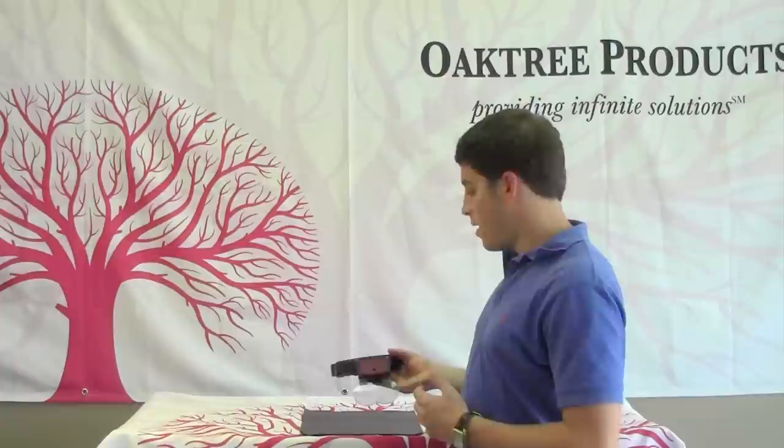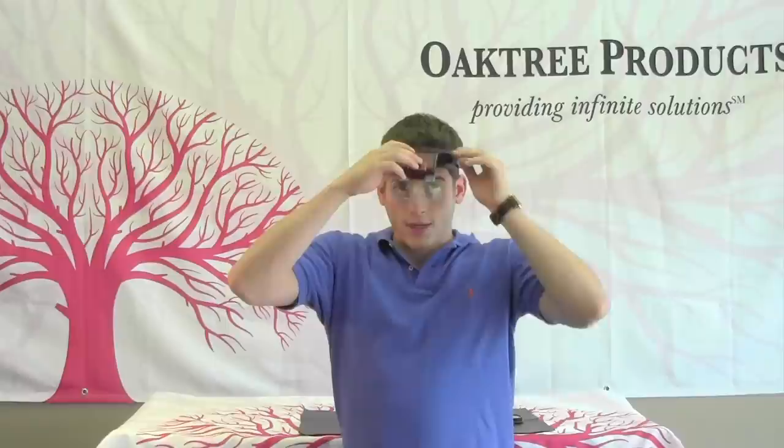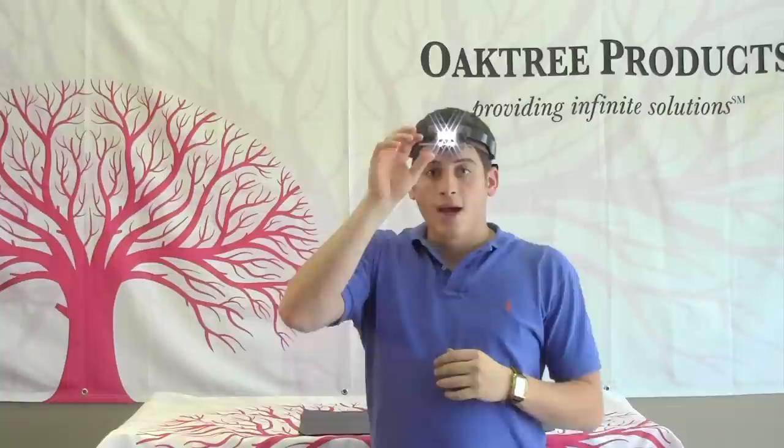And finally, we're going to adjust the strap on the back of the headlamp until it fits our head properly. Place it on your head, turn on the LED light, and there you have it. Not a bad little headlamp with magnification for around $100. Thanks for watching.